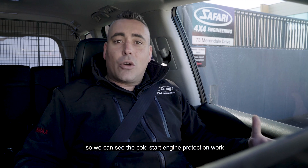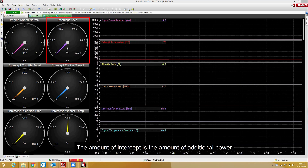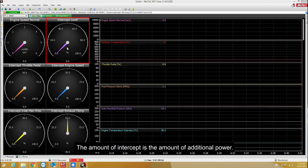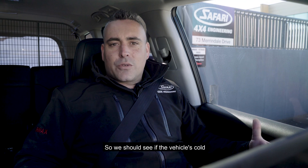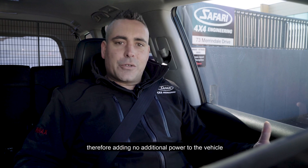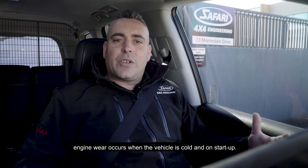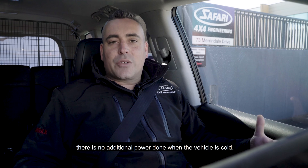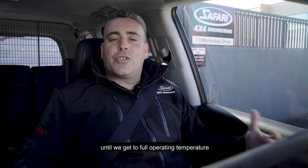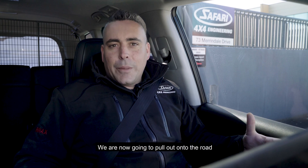We can see the cold start engine protection working because the vehicle is cold. There is a level called an intercept level — the amount of intercept is the amount of additional power. Zero intercept means zero additional power from standard, and 100% is 100% additional power above standard. If the vehicle is cold, the intercept level stays at zero, adding no additional power. This is a protection system, because a lot of engine wear occurs when the vehicle is cold and on startup. As the vehicle warms up, the intercept will slowly increase until we reach full operating temperature and then have full additional power available.